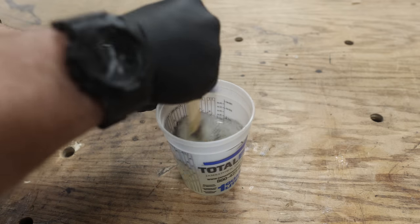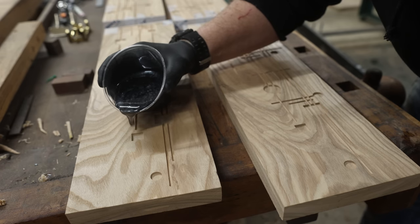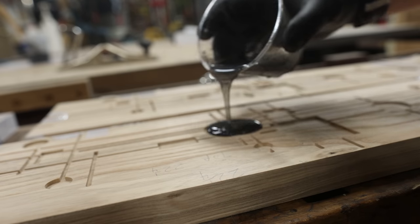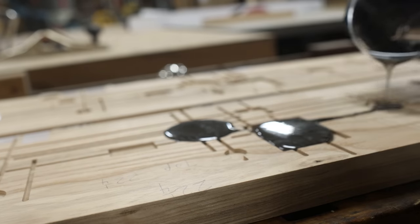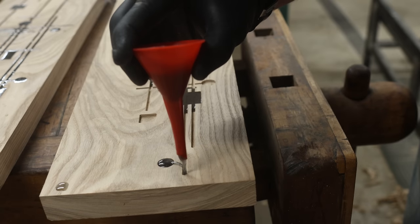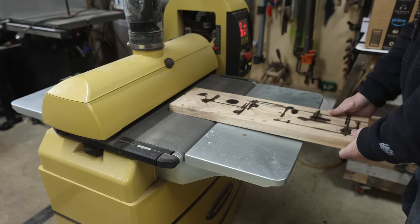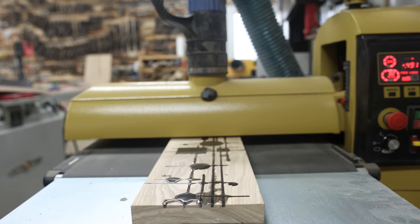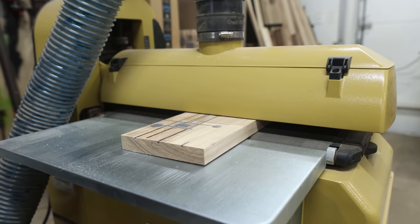I added a little black pigment to the Fathom and poured it into all the routed-out shapes. Even though I poured it just an eighth of an inch thick, it still took about five days to cure and be ready for sanding. This may seem like a long time, but with a product designed to be poured two inches thick, it needs to set up slowly to avoid issues. Now that I know the curing time, I can plan better for deep pour projects down the road.